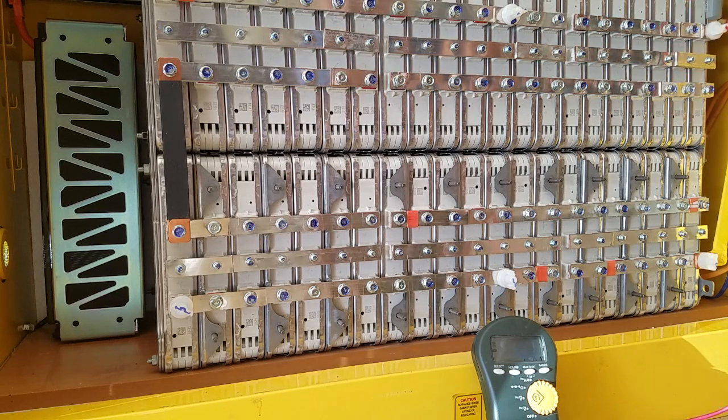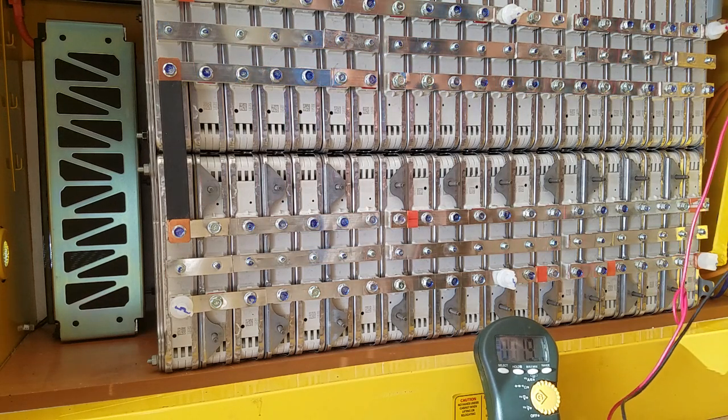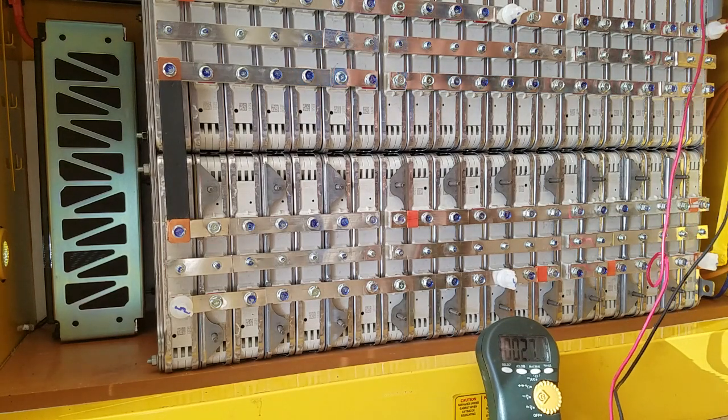That's all 12 cells. I'll do the subtraction and put the voltage difference in the description so you can see the spread across all the cells.